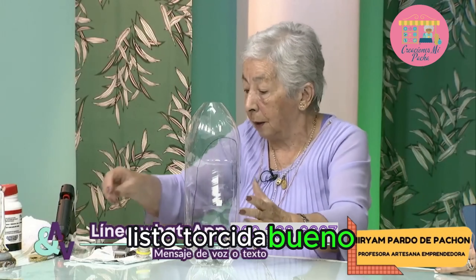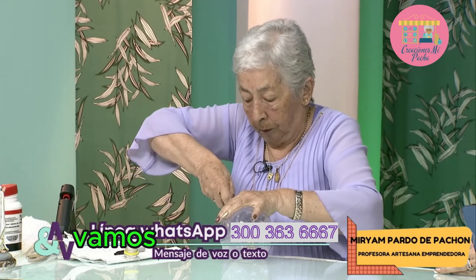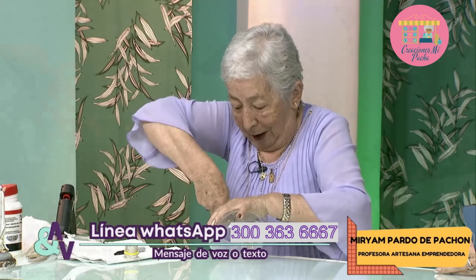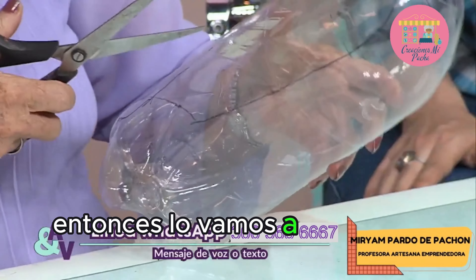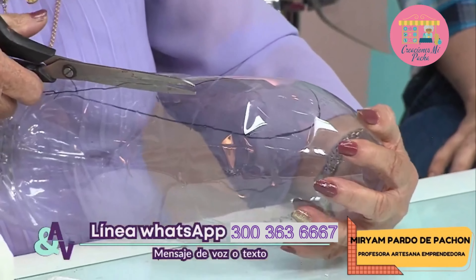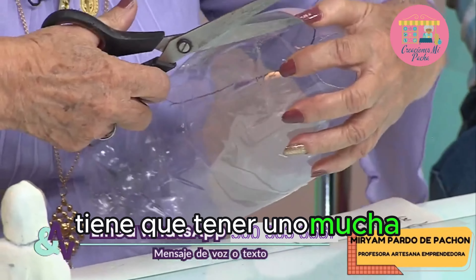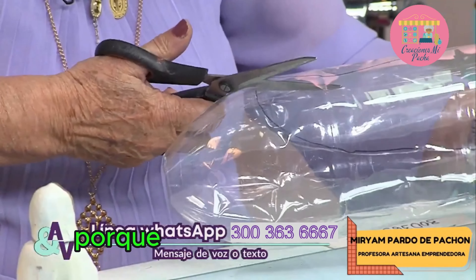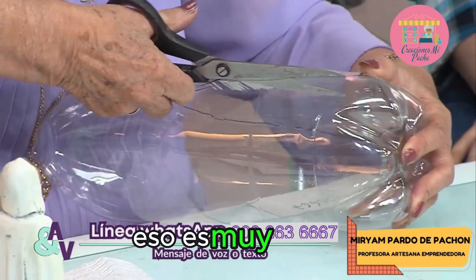Vamos a hacer lo mismo: con el bisturí vamos a empezar a hacerle. Ahí toca tener harta fuerza. Como el bisturí es tan peligroso, lo vamos a continuar con la tijera — una tijerita que se nos va a facilitar así. Este trabajo tiene que tener uno mucha paciencia para hacerlo, porque no podemos decir que no podemos. Porque tenemos que poder. Querer es poder.